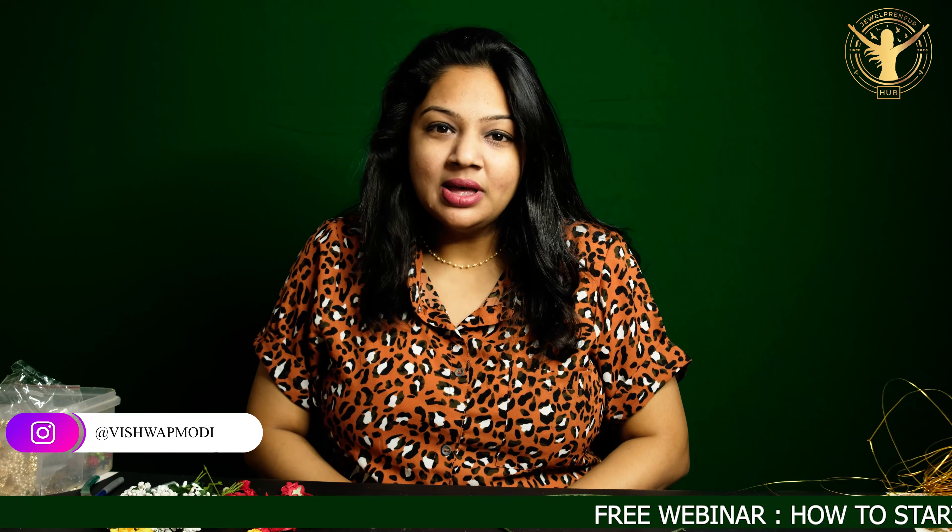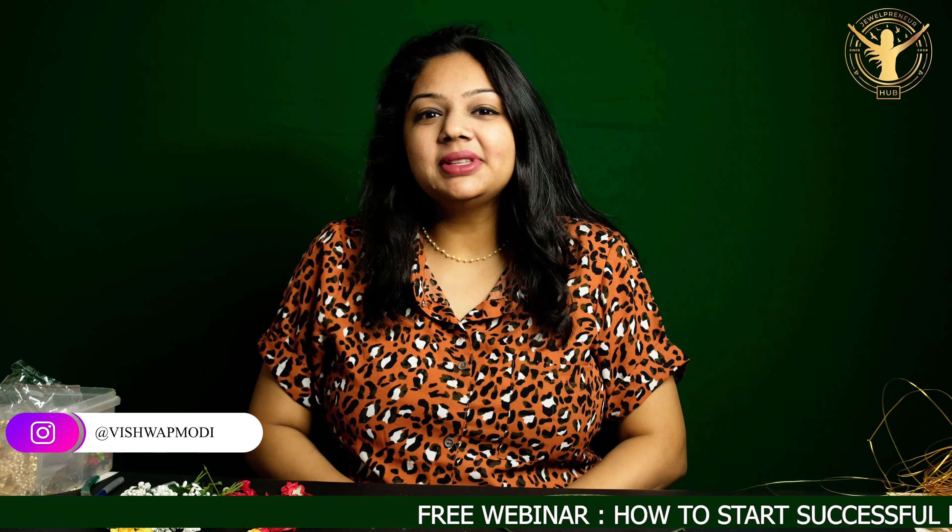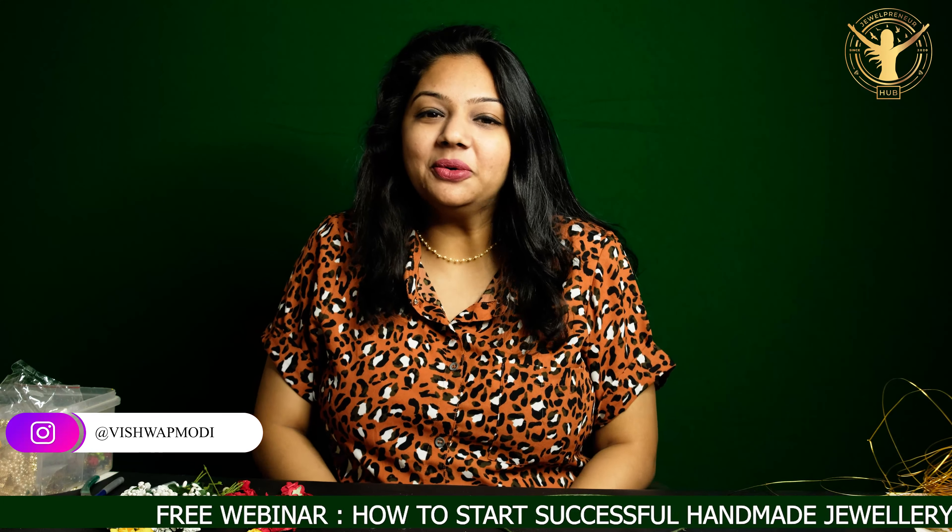Hello everyone, welcome back to my channel. I am Vishwa Modi, a jewelry business coach. My mission is that I want to make 10,000,000 ladies in jewelry making business and make them independent.